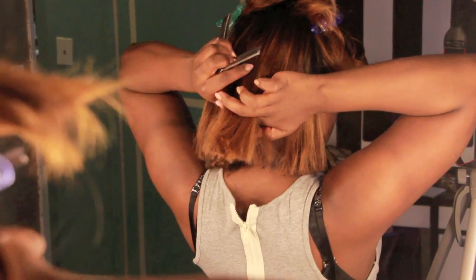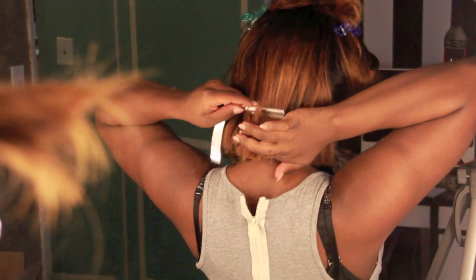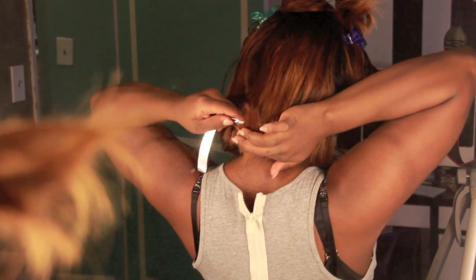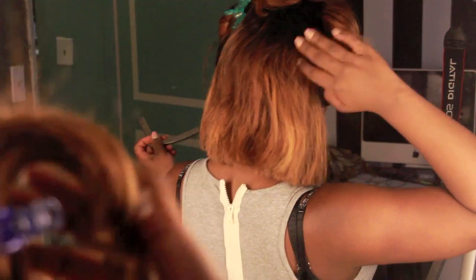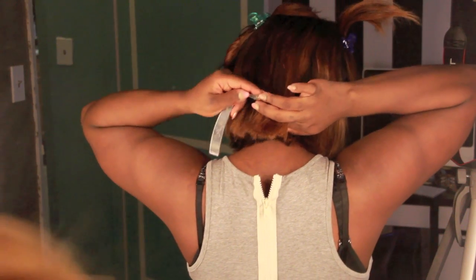I'm going to start by taking the middle section and my straight razor and razor downwards. Not only is this going to thin out the back so it's not so bulky, it's going to give me a really nice chunky, choppy layered effect. You're just going to follow that first guide and do that all over your back area.